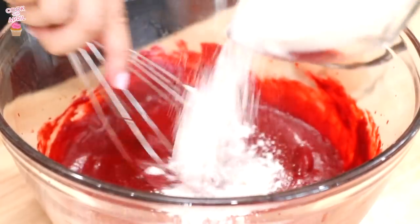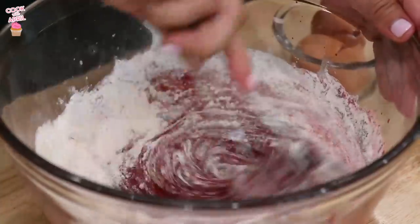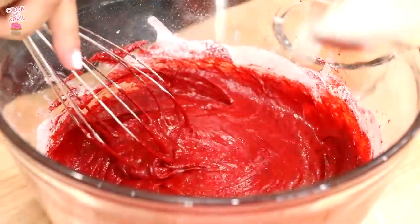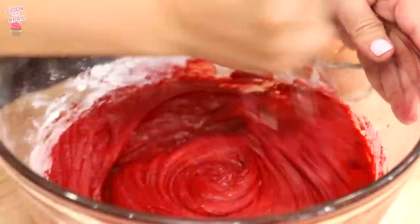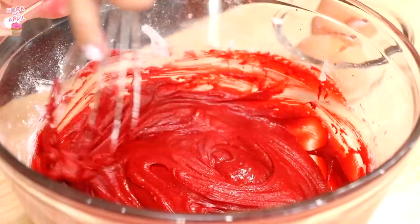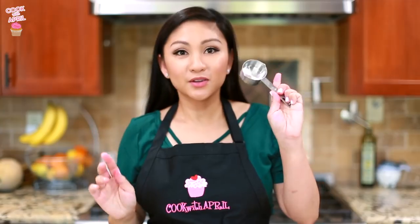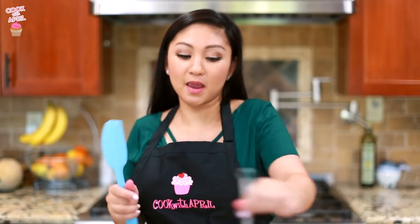Now you're ready to add the all-purpose white flour — I like to gradually add it. You're going to keep a quarter cup of that batter and save it for later to put on top of the cheesecake. Now you're ready to pour the rest of the batter into a greased 8x8 pan.